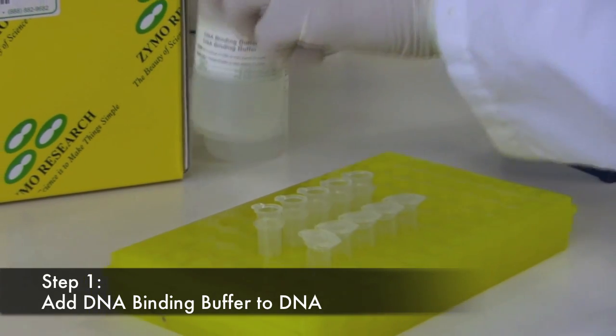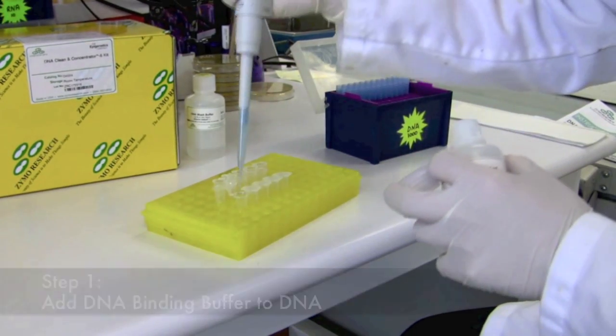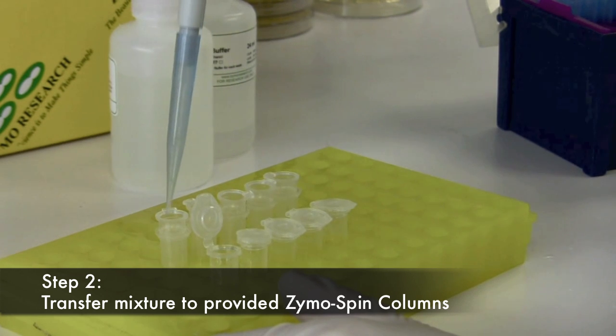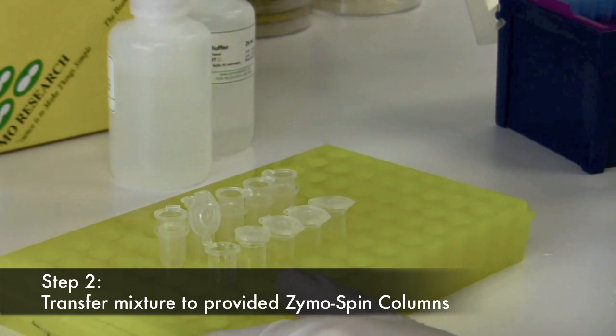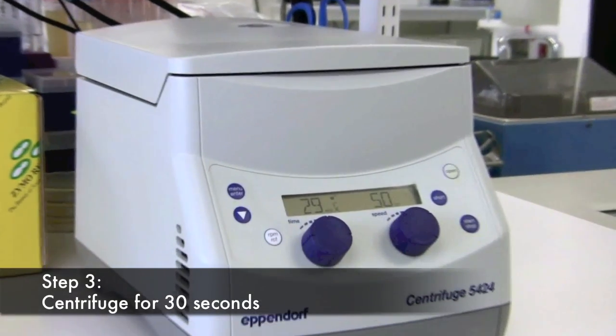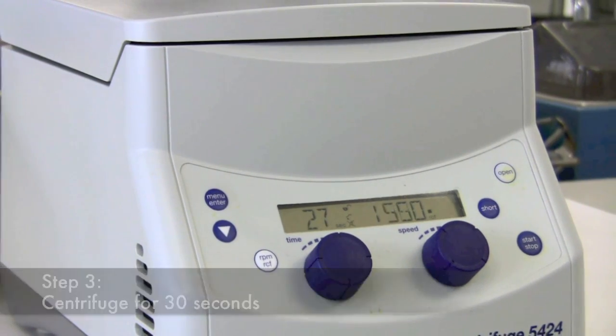Step 1: Add the appropriate amount of DNA binding buffer for your application to your DNA solution. Step 2: Thoroughly mix this solution and transfer the entire mixture to the Zymospin column. Step 3: Apply the Zymospin column and collection tube into your tabletop centrifuge and spin at max speed for 30 seconds.